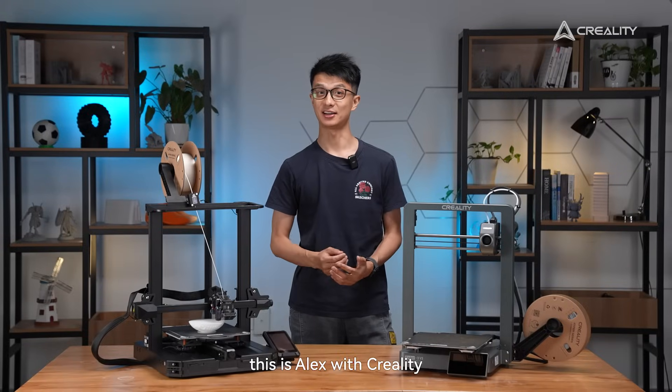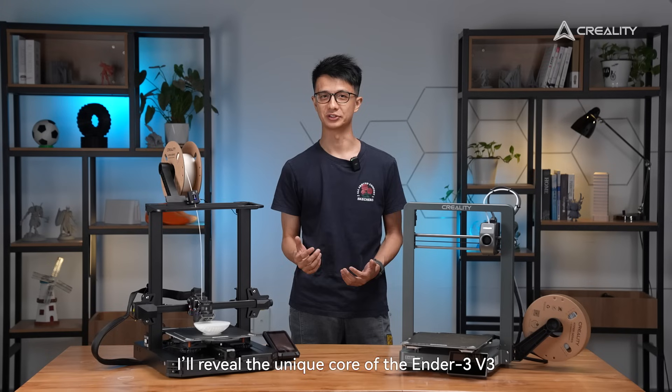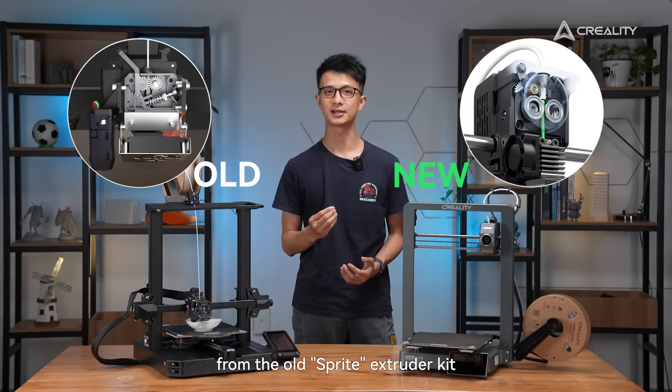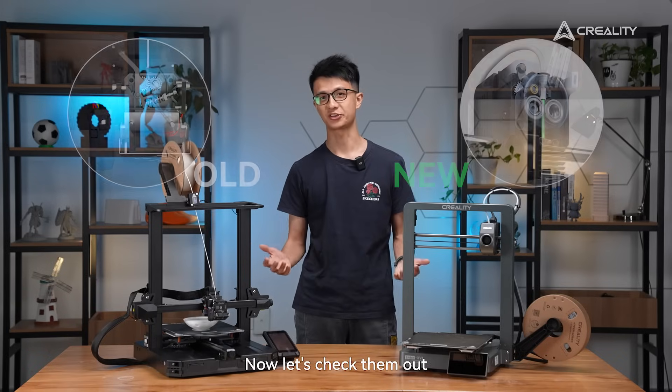Hello everyone, this is Alex with QWERTY. Today I will review the unique core of the Ender 3 V3. The direct-drive extruder kit of Ender 3 V3 is quite different from the old Sprite extruder kit, but many want to know what the differences are. Now let's check them out.